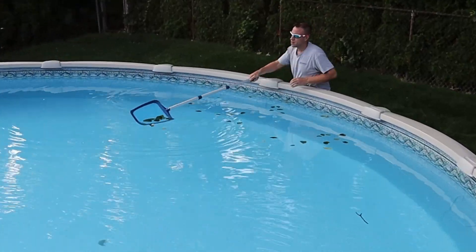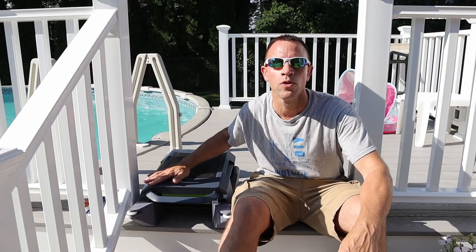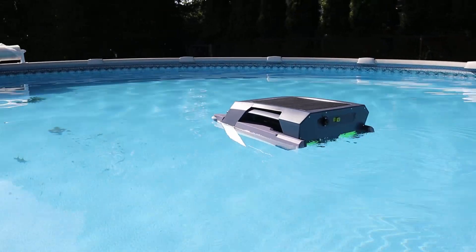If skimming the surface of your pool is the first thing you have to do before you can enjoy your pool, then you're definitely going to want to invest in a robotic pool skimmer like this one.